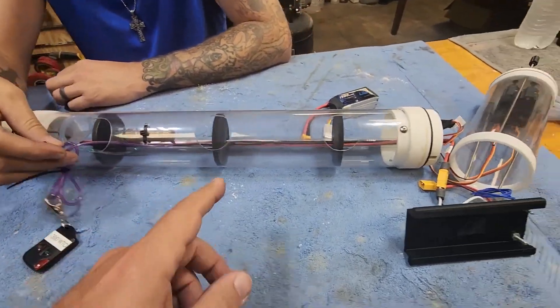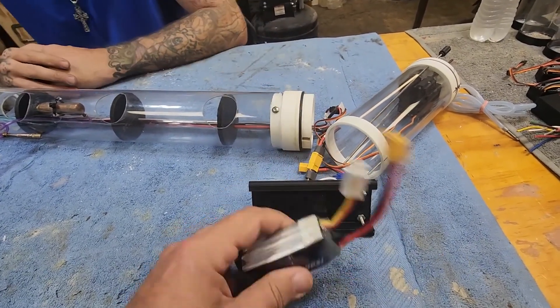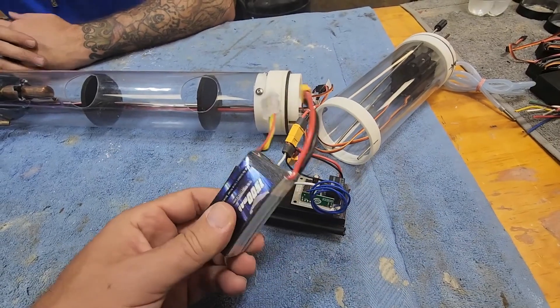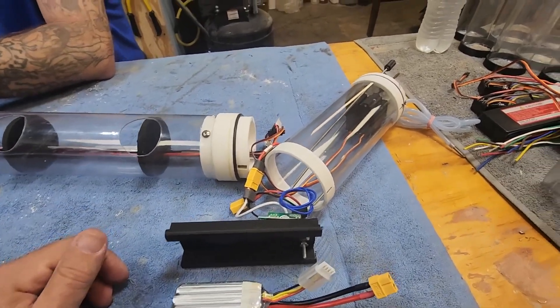We're fixing all this stuff up. We checked the battery — the previous owner left this plugged into the remote switch, which completely killed the battery dead as a doornail. So we'll need a new battery.